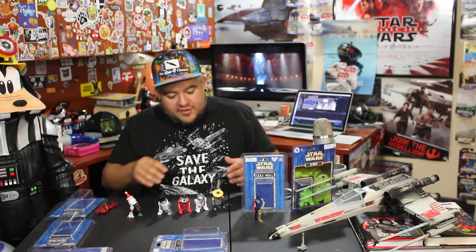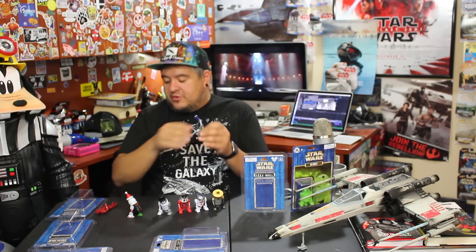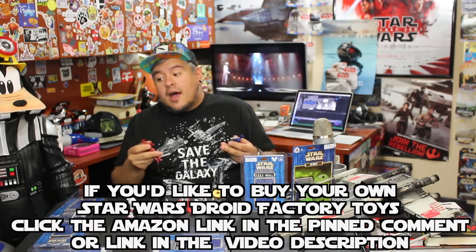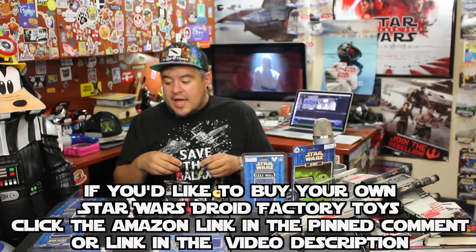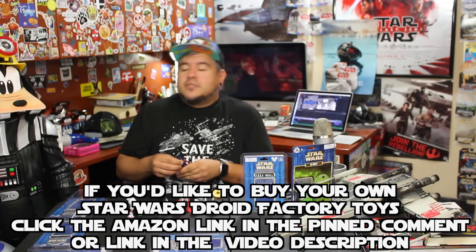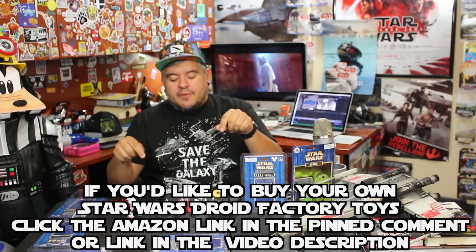I really like these Droid Factory droids. I've got some more protocol droids that my son bought, so I can mix and match those pieces too. I think the next time I go to Disneyland, I might actually stock up on a bunch of different ones just so I can have cool options. Let me know what you guys think down in the comments below. Do you guys like the Build Your Own Droid Factory line of toys from Disneyland? And do you have any suggestions? If you were to make your own, what kind of hat would you choose? What kind of pieces would you pick? I want to know — leave it down in the comments below.